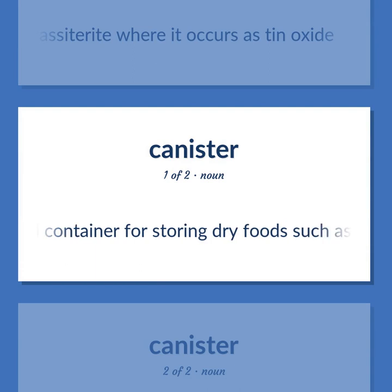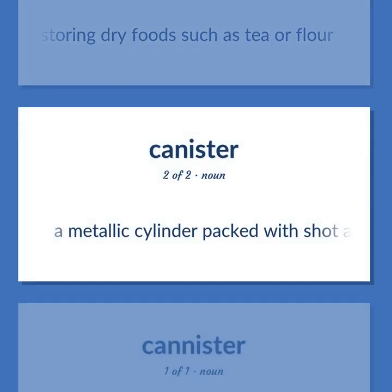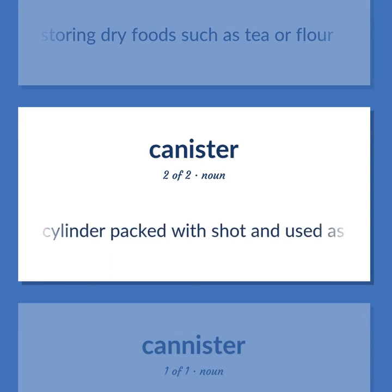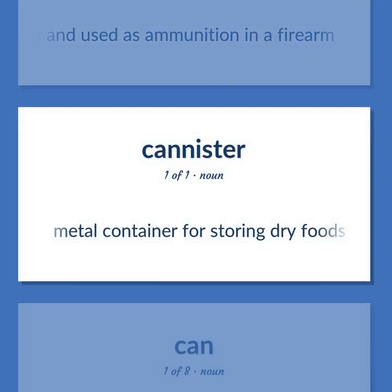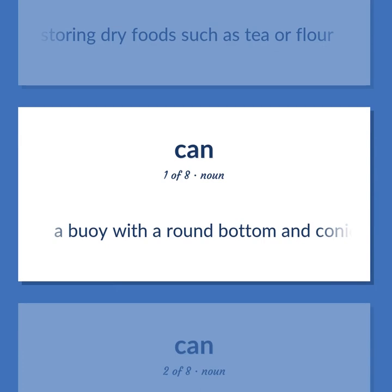A metal container for storing dry foods such as tea or flour. A metallic cylinder packed with shot and used as ammunition in a firearm. A buoy with a round bottom and conical top.